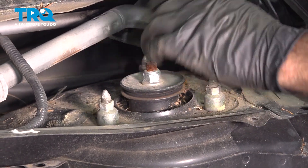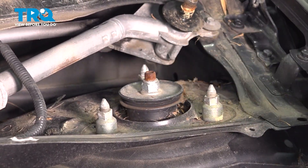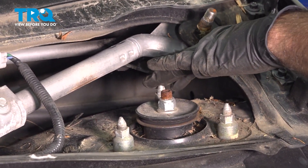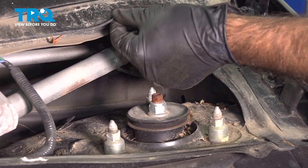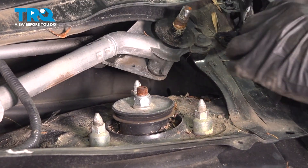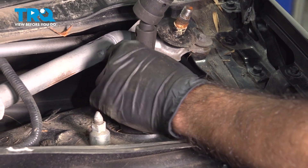Our 14-millimeter nuts on top — we're going to use an impact gun with a swivel on it. In this area, be very careful of nipping your windshield. If you happen to put any damage right here, you can crack right into the windshield. So take caution there.